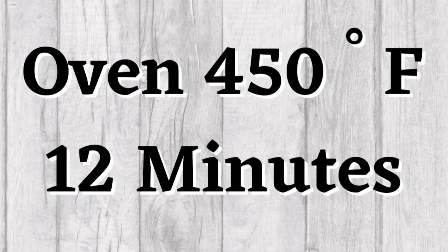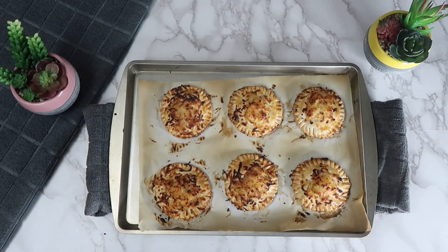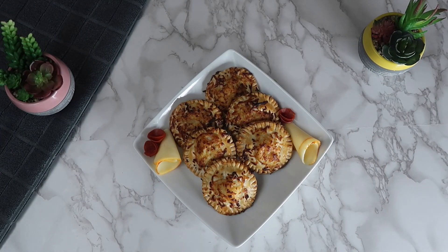Bake these in the oven at 450 degrees Fahrenheit for 12 minutes. Once out of the oven, let them cool completely. Our pizza pockets are complete and now you can plate and serve. Enjoy!